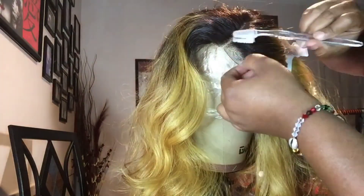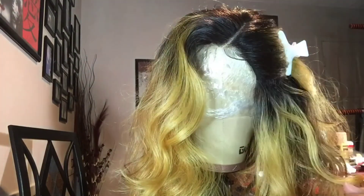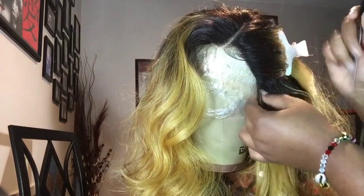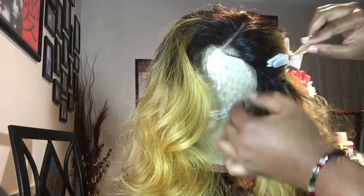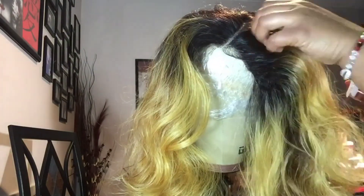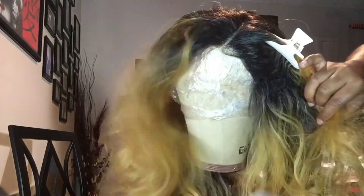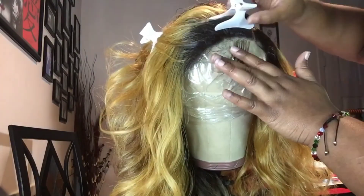I style it with a gel and a little bit of Gatsby spray, and once I get it laid down and styled the way that I want, I go in with my blow dryer on a high setting and I freeze it in place. Never let the blow dryer rest on the hair because it will burn it.